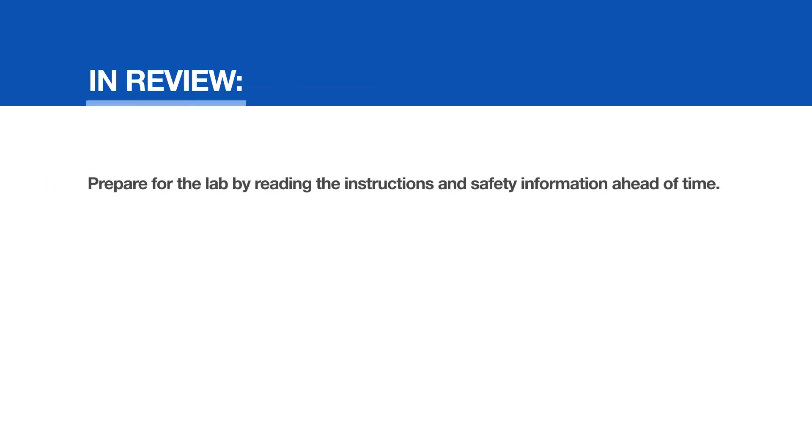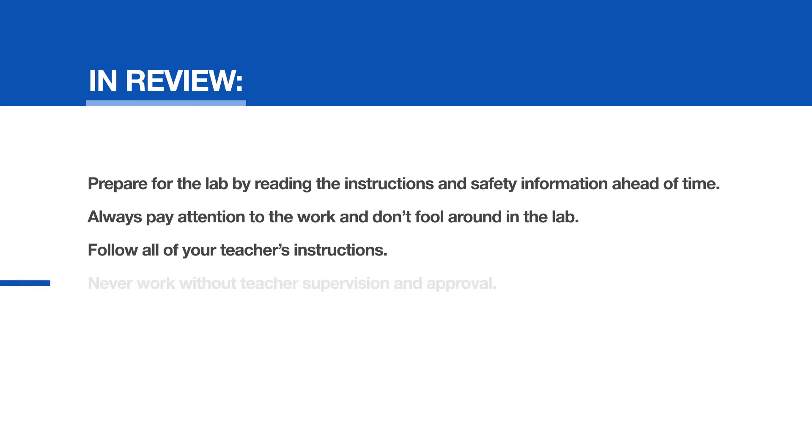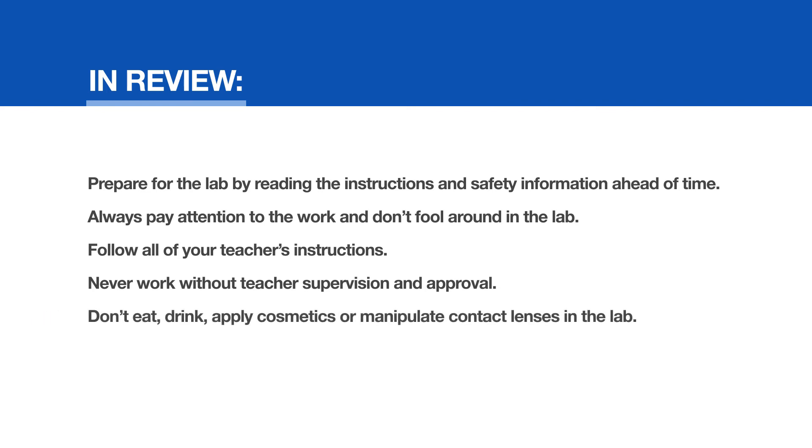General rules in review: Prepare for the lab by reading the instructions and safety information ahead of time. Always pay attention to the work and don't fool around in the lab. Follow all of your teacher's instructions. Never work without teacher supervision and approval. Don't eat, drink, apply cosmetics, or manipulate contact lenses in the lab. Stay organized and keep personal items off the tables.